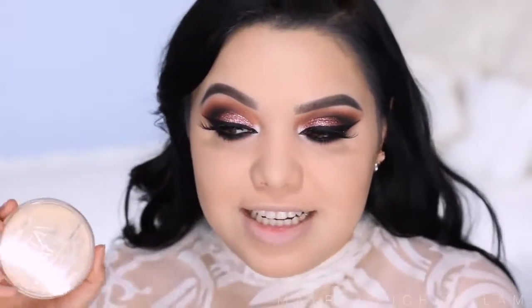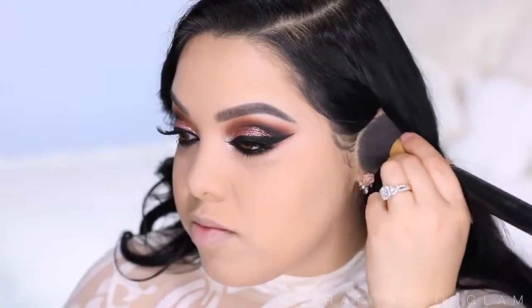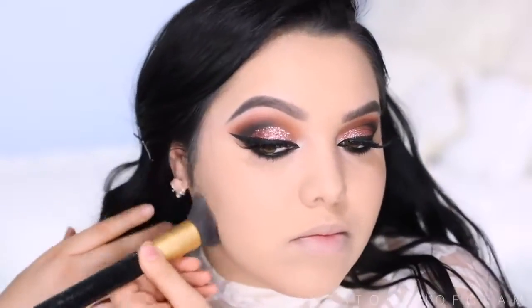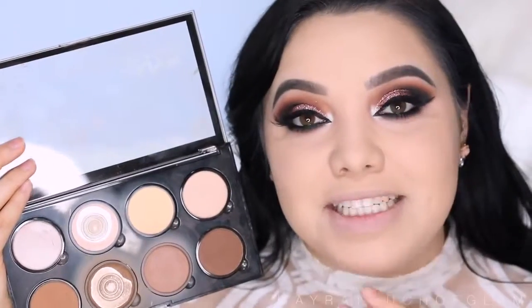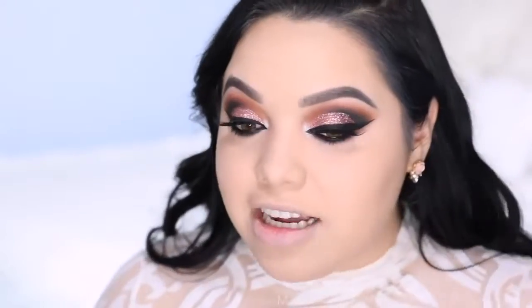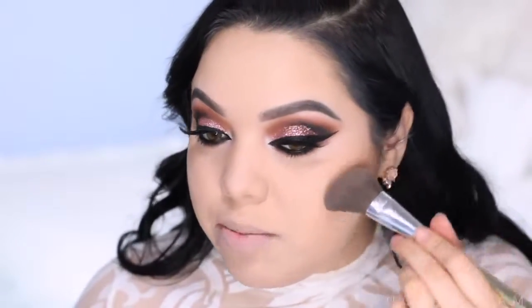To set the entire face I'm going to take the Rimmel Stay Matte Translucent Powder — it's flat so it really packs on and gives amazing full coverage, making the face look really nice and smooth. Now to contour, I'm going to take my NYX palette — it's affordable and amazing — and take this cool-toned shade right on the cheeks using my BECCA angled brush to carve out the face. I don't want to do too much since I already applied cream contour.